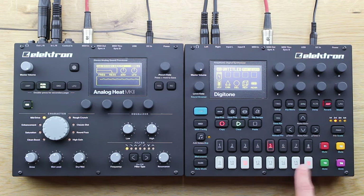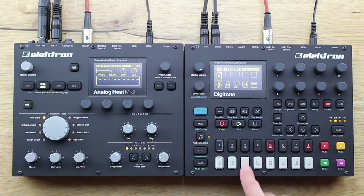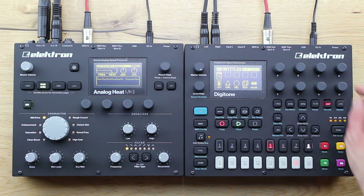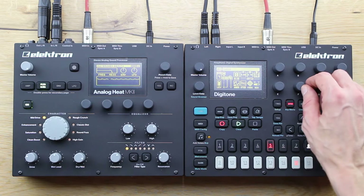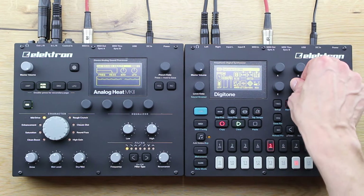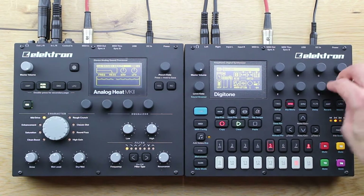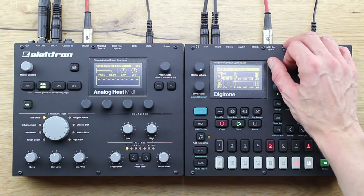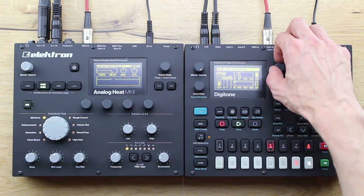Regarding modulation and sequencing, the Digitone offers an individual arpeggiator for each track, the great parameter lock, micro timing, and polyphonic sequencing. What I personally really love is the Scale Assistant function, which allows us to define some scales and even trigger chords from those tiny buttons, if needed.